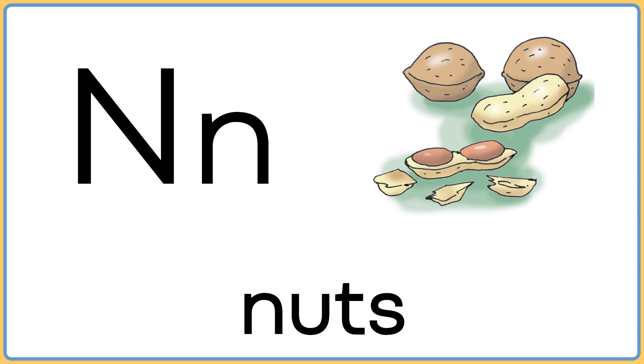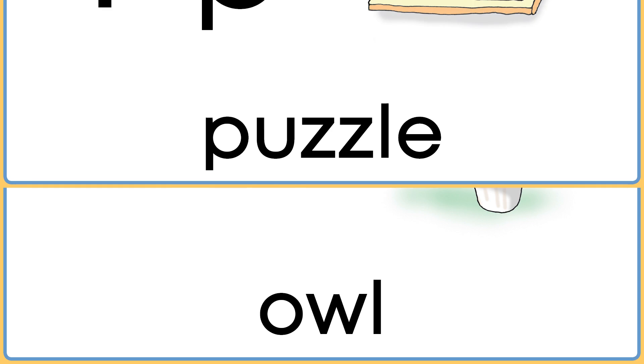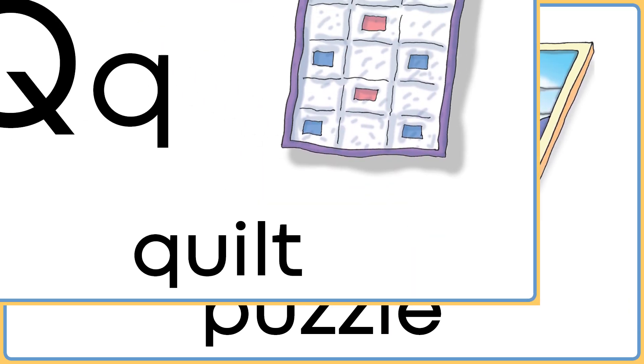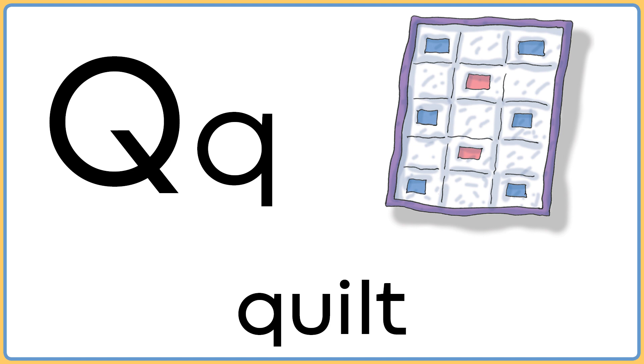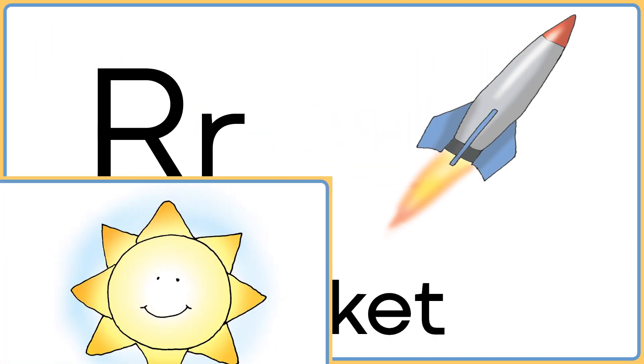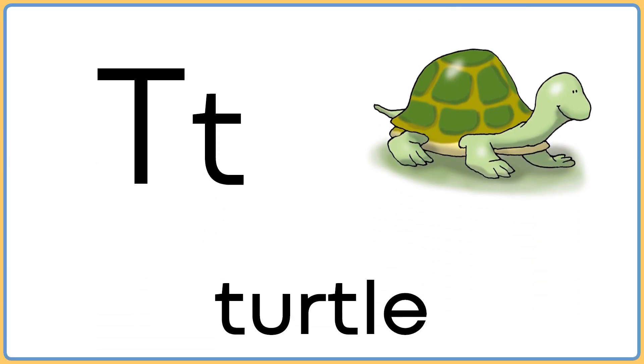N is for nuts. O is for owl. P is for puzzle. Q is for quilt. R is for rocket. S is for sun. T is for turtle.